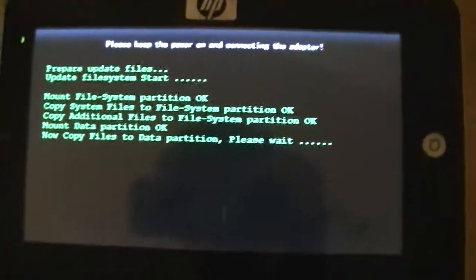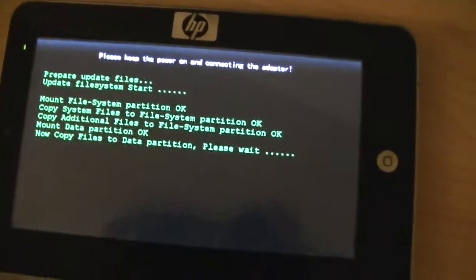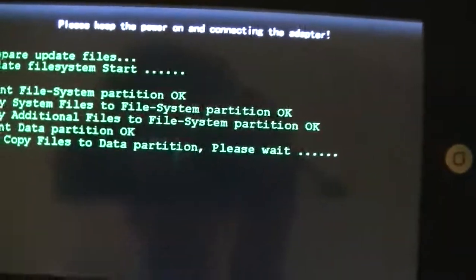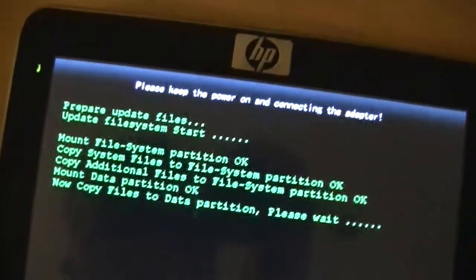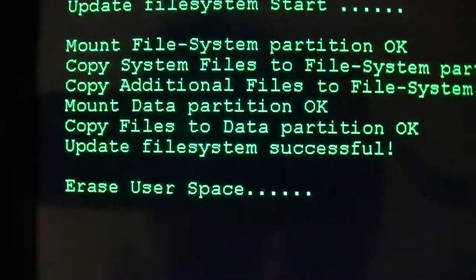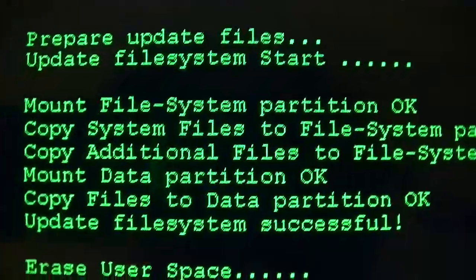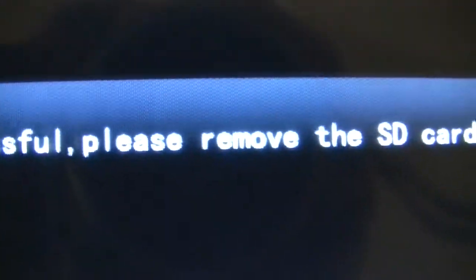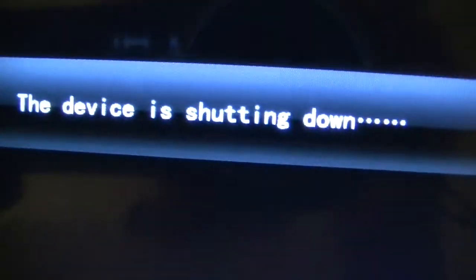The fourth and final step — about two minutes. Data partition. Upgrade file system successful. User space. And it'll say 'software upgrading is successful, please remove the SD card.' And you do that while the device is on, with the coin. It just pops right out and the device will shut itself down. Power off.